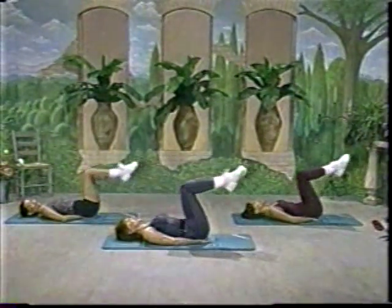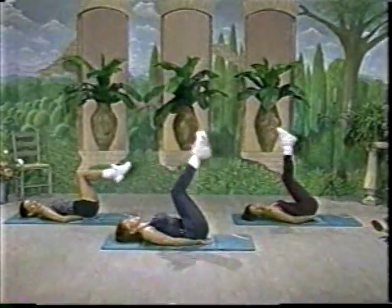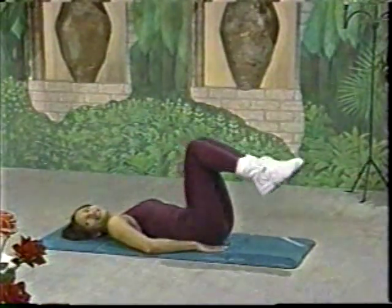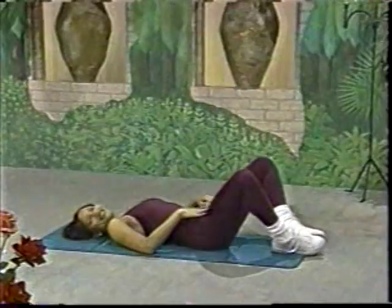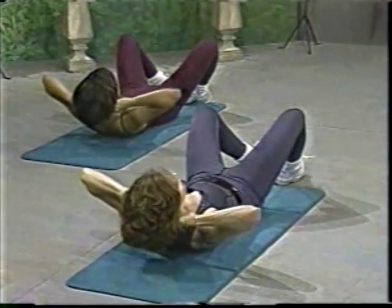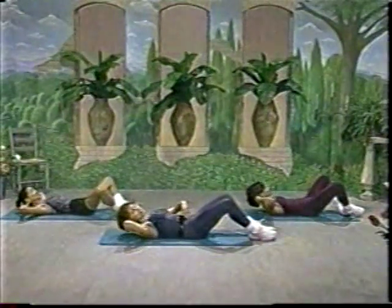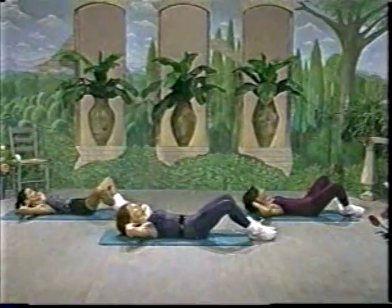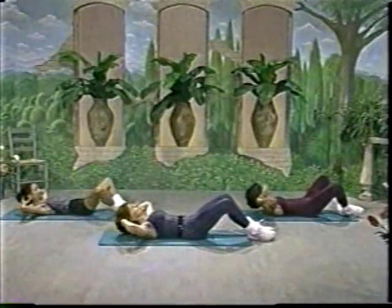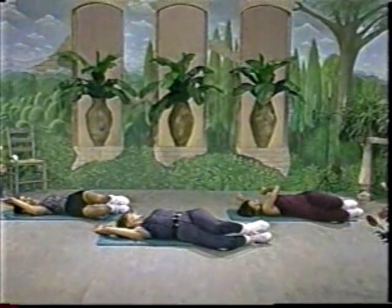And breathe. Okay, last time. And reach. Okay. Let's place the feet on the floor and kind of relax the knees. Put the hands behind the head again. At the top, halfway down. You should be focusing on your lower abdominal muscle. Okay, let's just hold at the top. Hold for three, for two. And take it down. Take a long stretch. You can drop your knees to one side and the arms to the other.